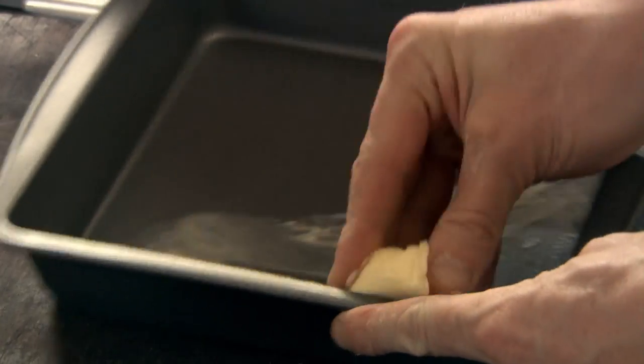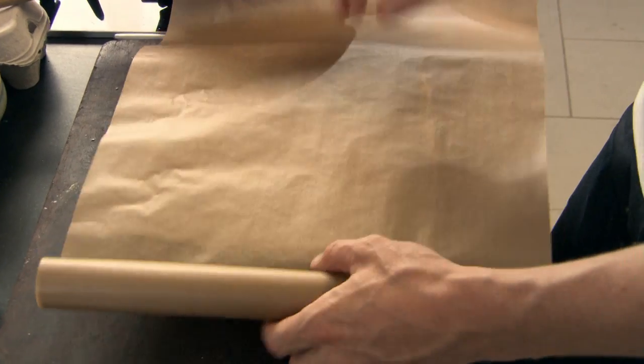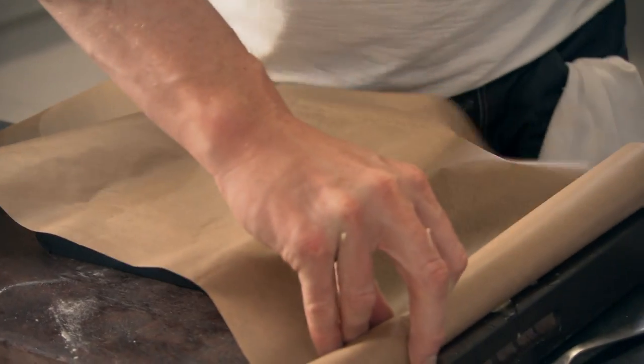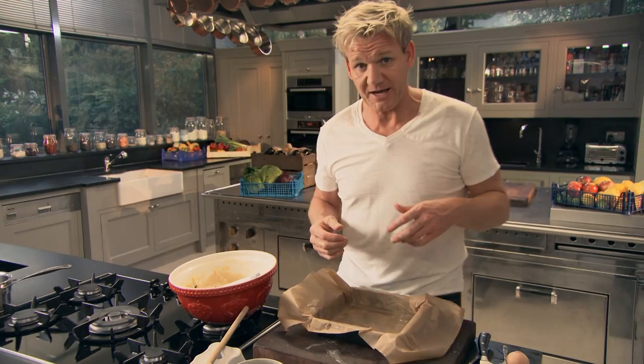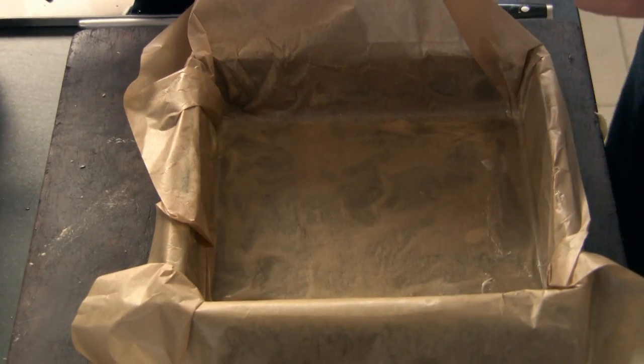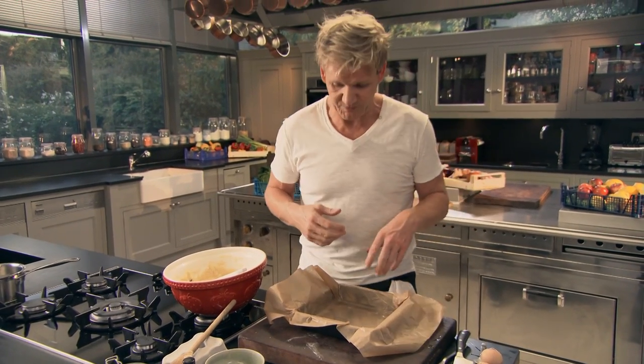Now, baking tray. A small little knob of butter — I'm going to grease the baking tray and line it with some greaseproof paper, just over-extend it. Shiny side out, dull side hits the bottom of the tray. Greaseproof allows me to maximise on the white chocolate inside the mix — without it, the chocolate can melt and almost stick to the tray. So the paper is just a really nice insurance policy.